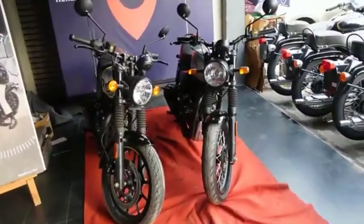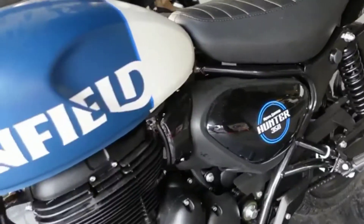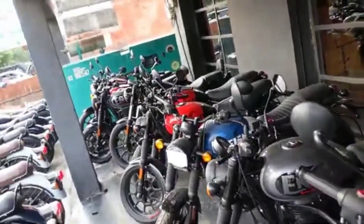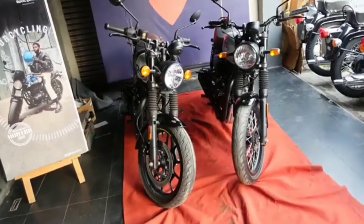How many color options are available? The Retro comes in two variants with two colors: Factory Silver and Factory Black. The Metro comes in 6 colors: Dapper White, Dapper Ash, Rebel Red, Rebel Black, and Rebel Gray. That's a total of 8 colors across both variants.